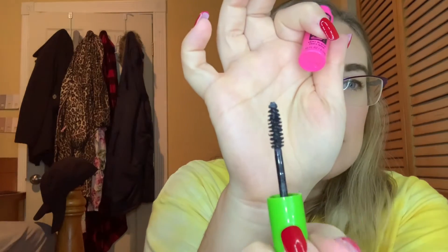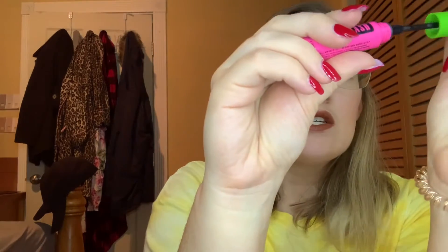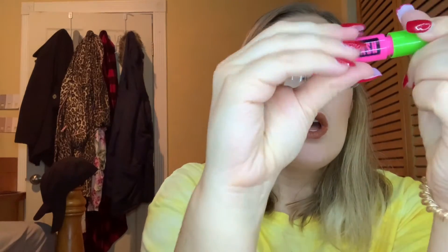Next up is from Maybelline — it's the Great Lash Very Black Mascara. I can't remember the last time I used this, but it's still going strong — not getting clumpy or anything. So this will be in the project for a couple more months at least before I can roll it out.